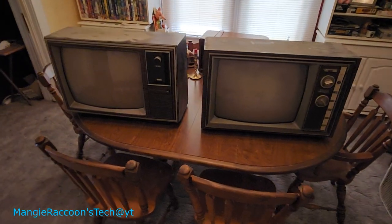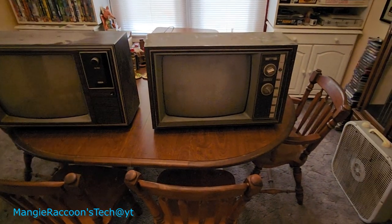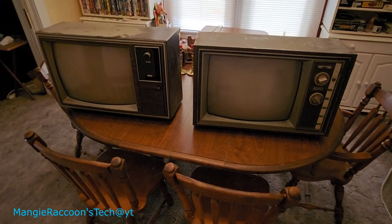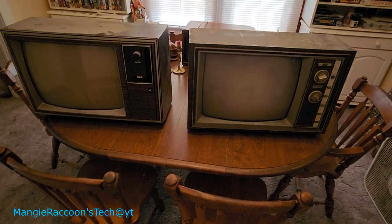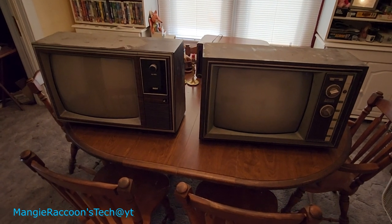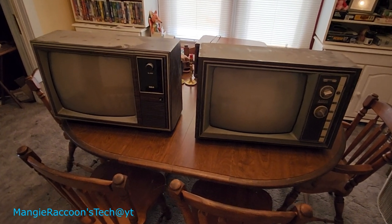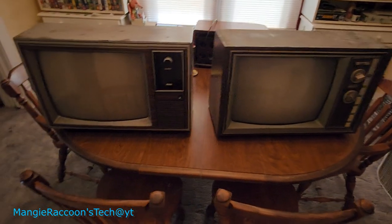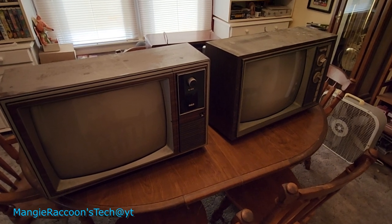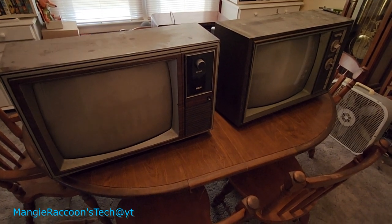I'm wondering if that's got the same one in it — maybe I can experiment, we'll see. Anyway, I haven't plugged them in, I haven't done anything — I just brought them in out of the car. There's tons of these things, so I made a deal with them for these television sets. This isn't all of them; this is the only ones I brought home today. There's also an early CTC-9 RCA — it was hard to tell, it was in a barn up in the attic — and a couple of early and late '50s Zenith black and white sets I made a deal for as well.